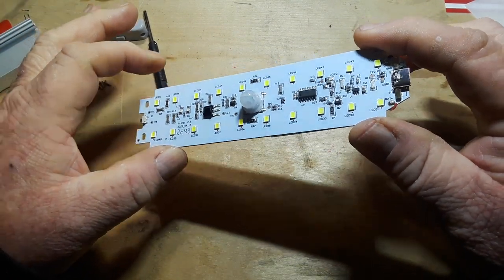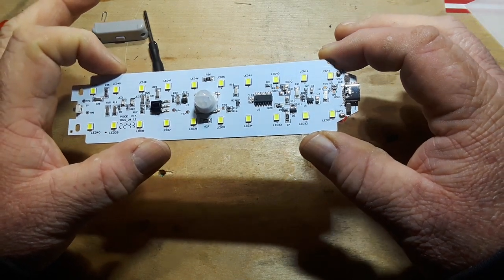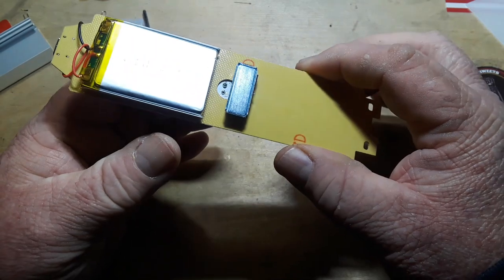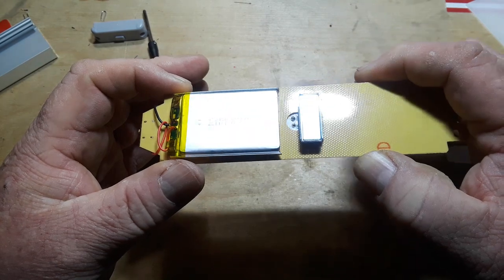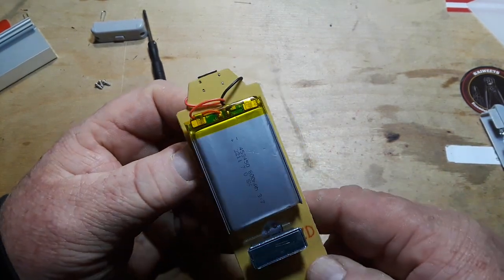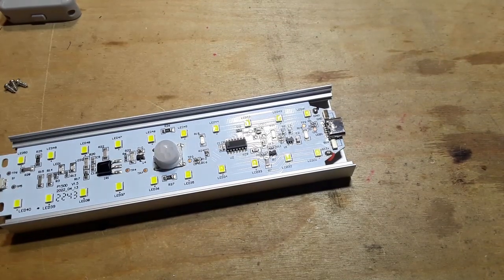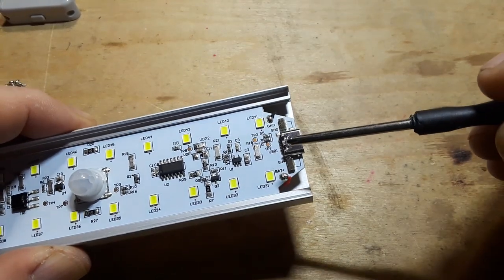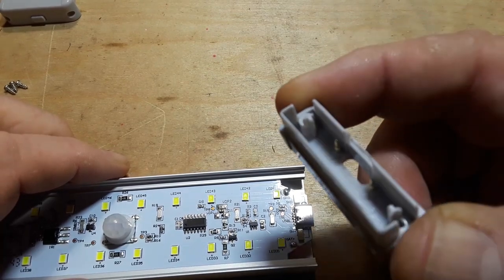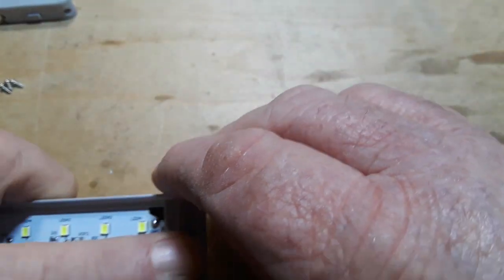That component there appears to be a voltage regulator. Other than that I do not see anything exciting. On the back we have the magnet, which is what lets this thing stick to wherever we want to stick it, and an 800 milliamp-hour LiPo battery — it looks like it has protection built in but I can't be quite sure. Here is the USB-C port, and you can see these two gold-colored pieces of metal that meet up with those pogo pins in the charging station — that's what does the charging.